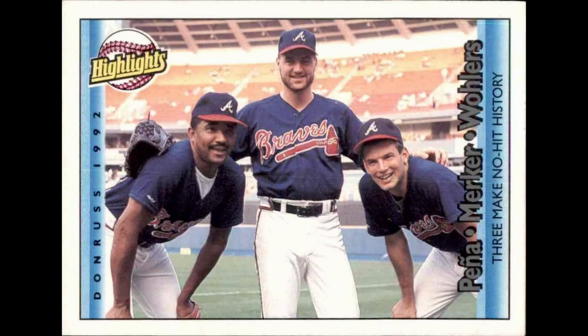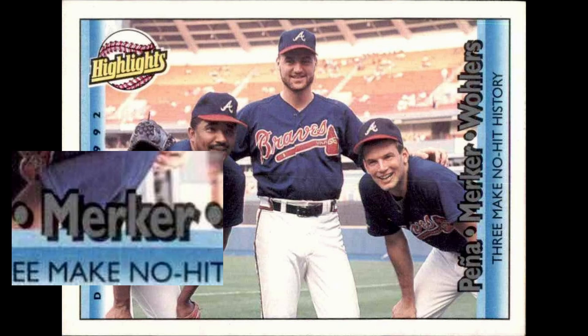Number 586, Ted Power: the card says he signed with the Reds in 1989, but it was actually 1990. Number 616 is the Braves no-hitter card, which has 'Mercker' misspelled — it has it with a K instead of a CK in his name.